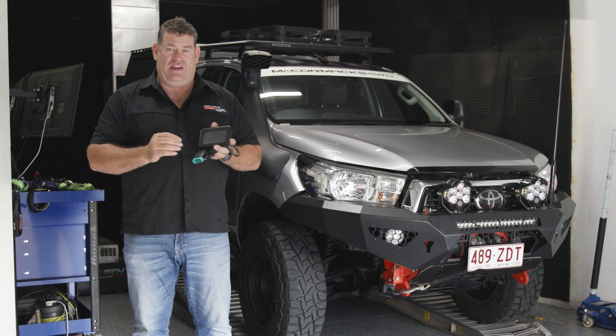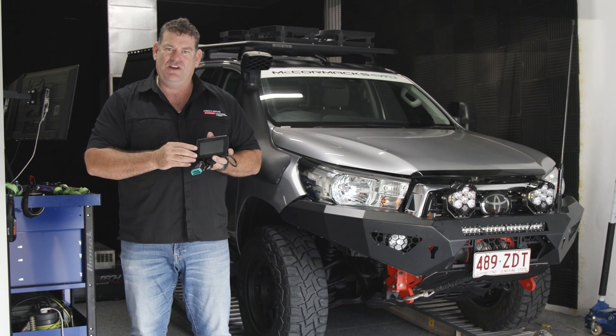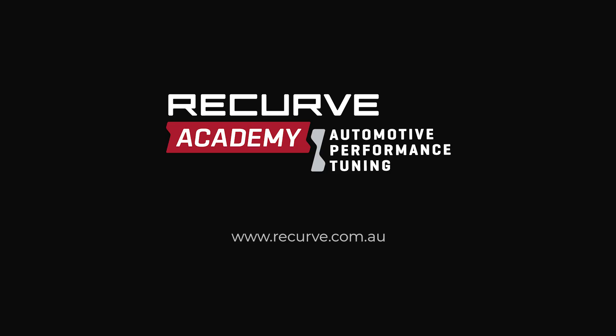These files are written by the experts that brought this technology to Australia. You cannot go wrong. To find out more information, go to www.recurve.com.au